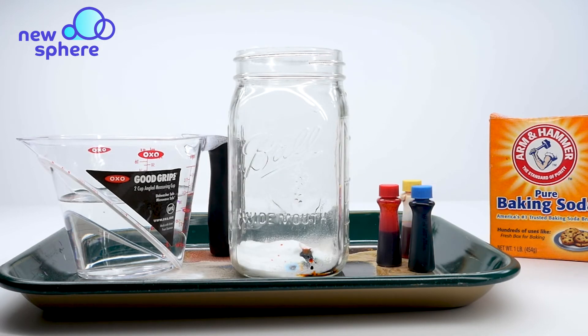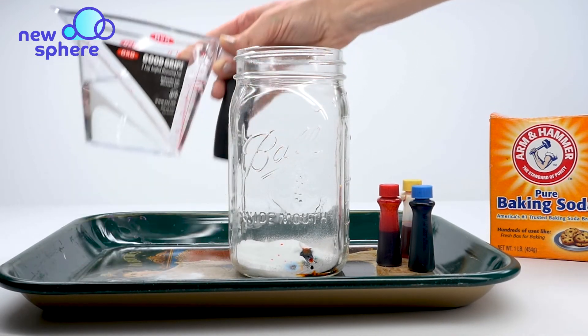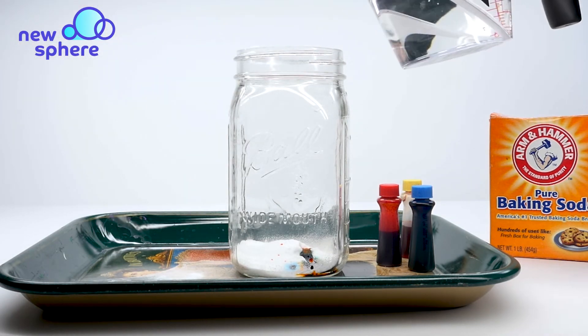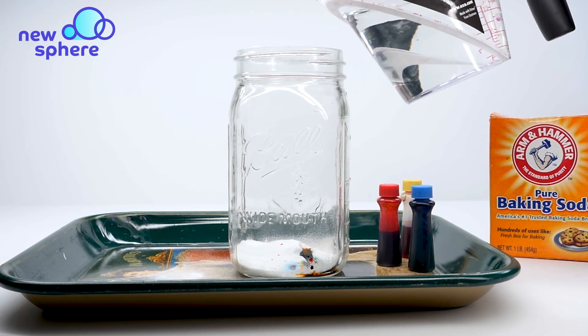The last step is going to be making our volcano eruption. I'm going to take my vinegar — I have about a cup — and I'm just going to start out pouring about half of that into the jar and we should see an explosion.